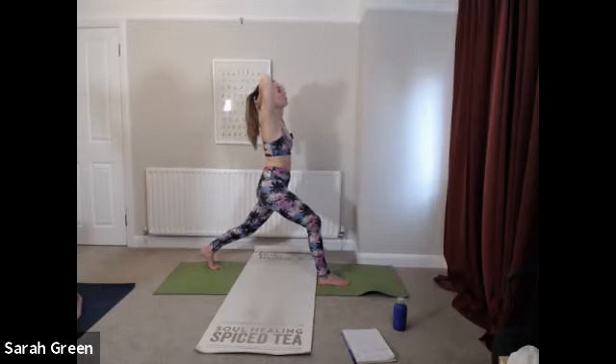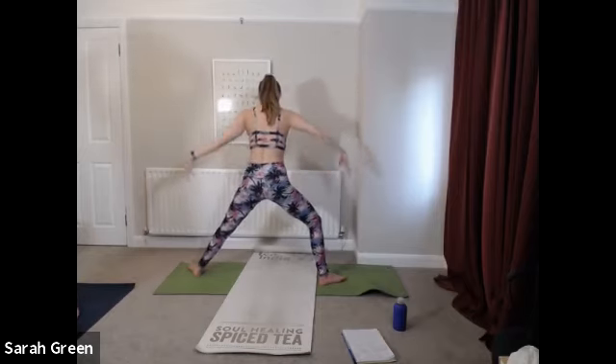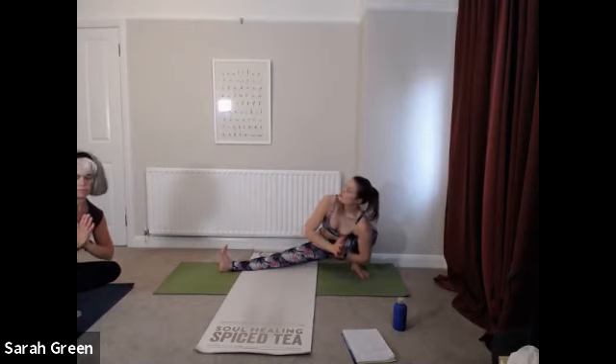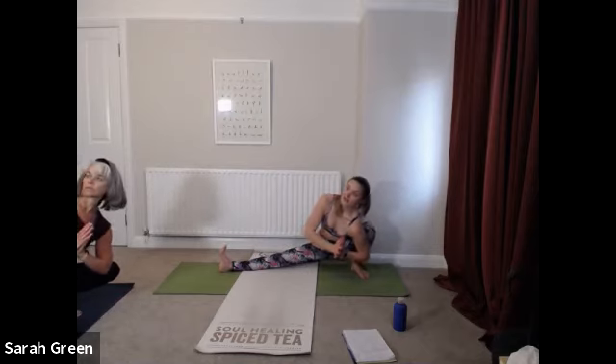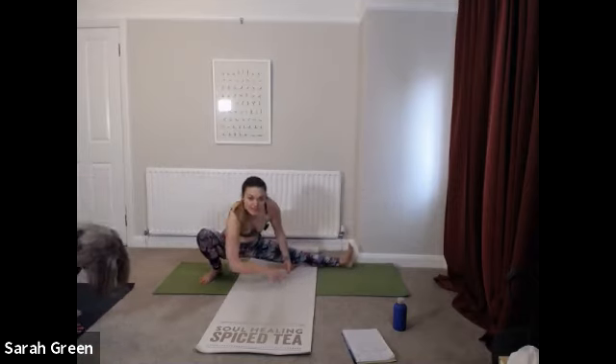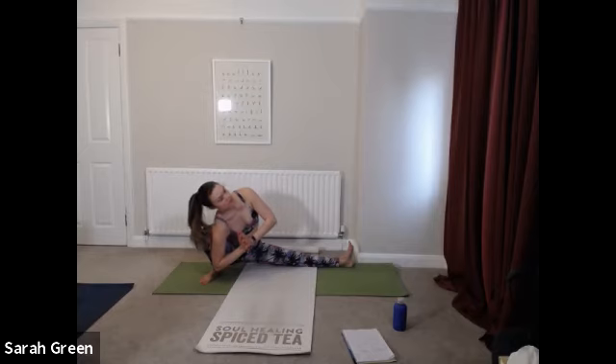One more deep breath in. Then gently lifting back up to the top — open up the arms, find that warrior two stance, arms lining up with shoulders. From here, we're coming into skandhasana again — bend into the back knee, straighten through front leg. You can either stay up or sit your butt down toward the left heel, and see if you can turn your heart space open toward the sky. Right toes are flexed and engaged. Deep breath in. Exhale, travel toward the front of your mat. Sinking into the right knee this time, straightening through your left leg. Deep breath into the center of the chest, lift up through the heart. Exhale, twist and turn through the body.